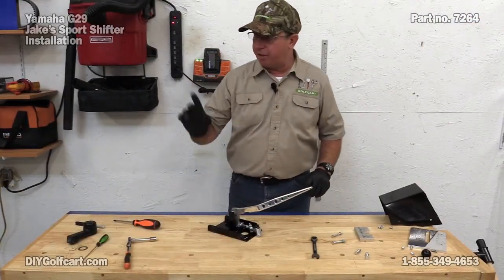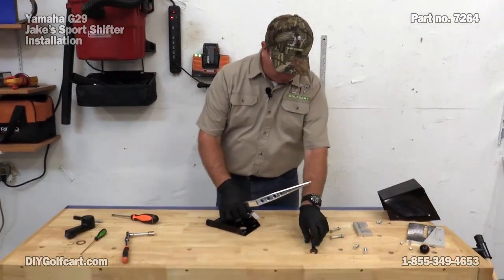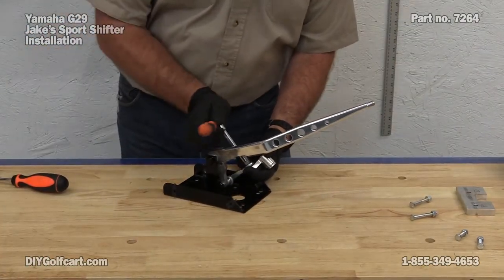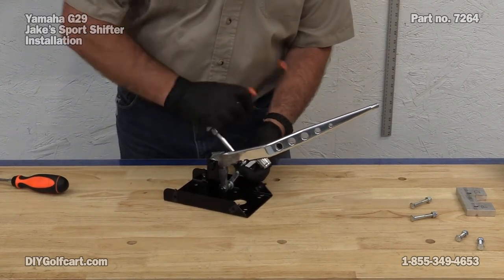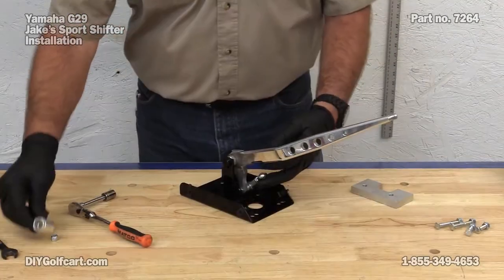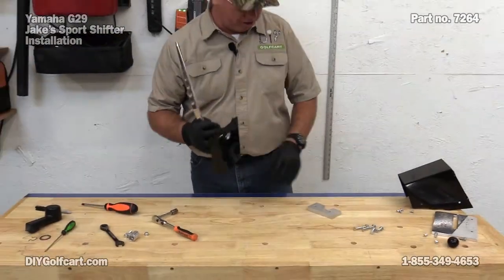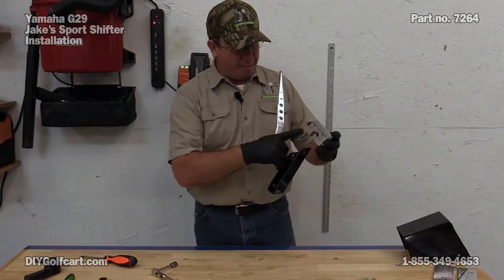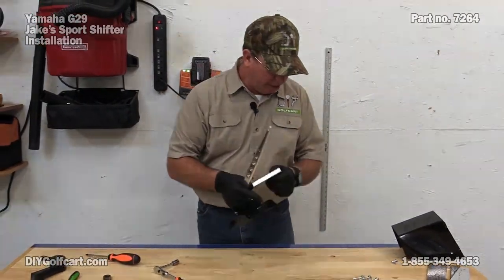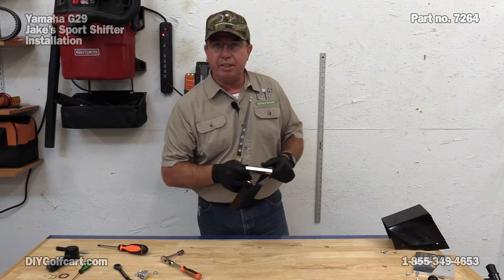Before we actually mount this to the car itself, this little piece up here that's got the little splines in it - we're going to go ahead and remove it and get it out of our way. That takes a 7/16ths. Now that I've got that off, I'm going to mount this to the car. Keeping in mind there is a spacer which I've got marked already - passenger and driver's side - because the holes are off center. We have the nuts and bolts here: long bolts on top, short bolts on the bottom.